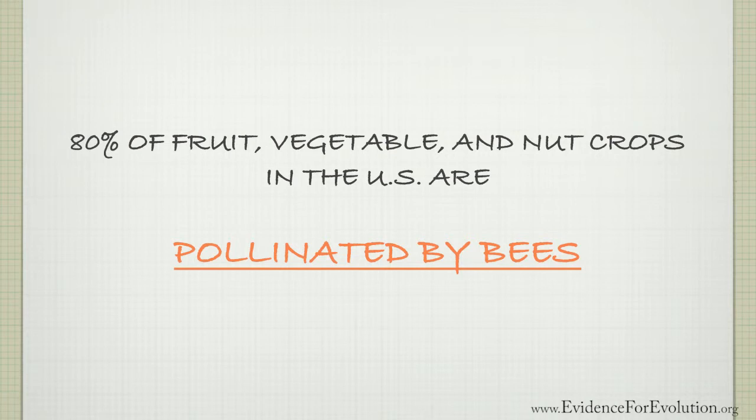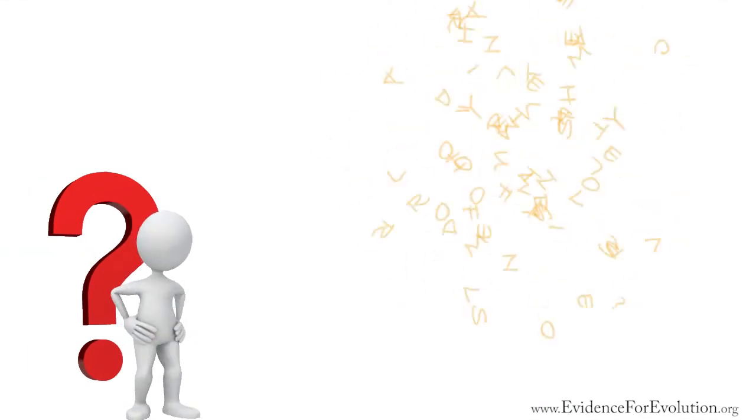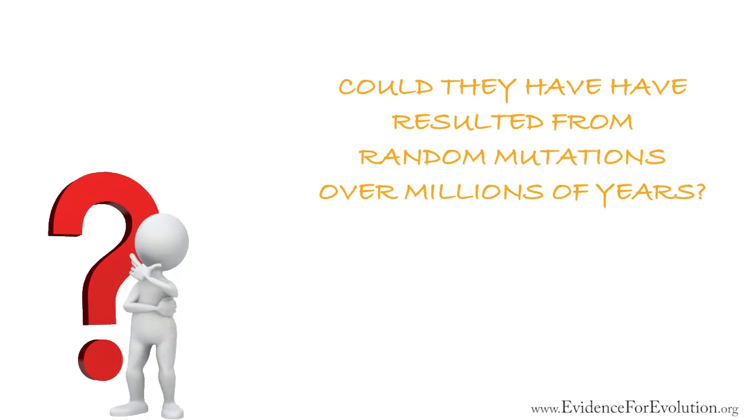Now, knowing all these amazing facts about honeybees, do you really think that they could have resulted from random mutations over millions of years? Did you know that with all of our technological advances, no one has figured out how to make pure honey like our bees do?